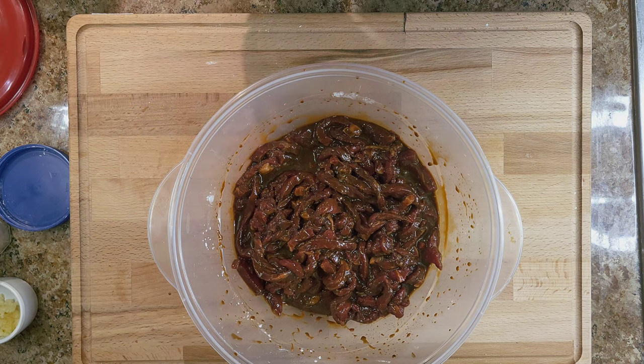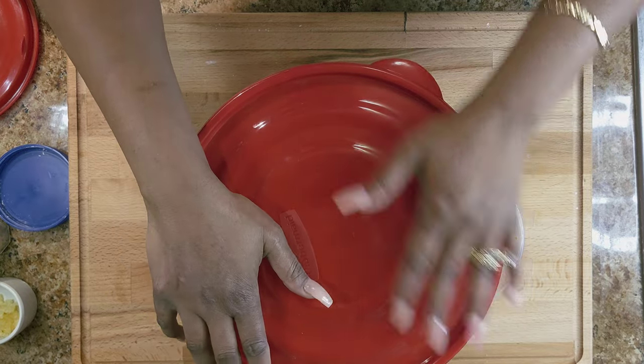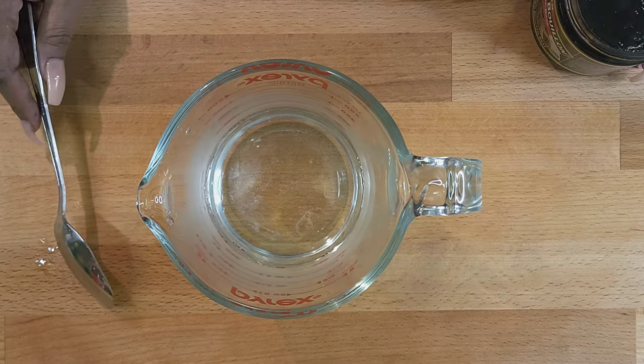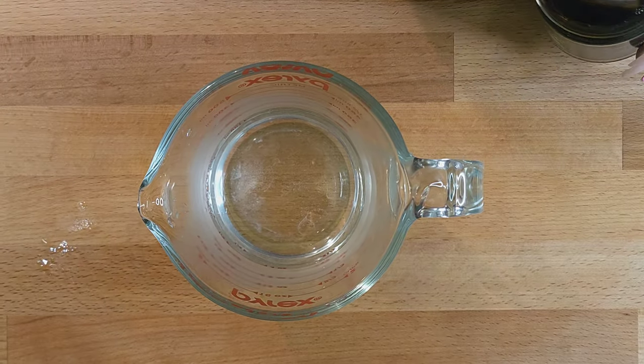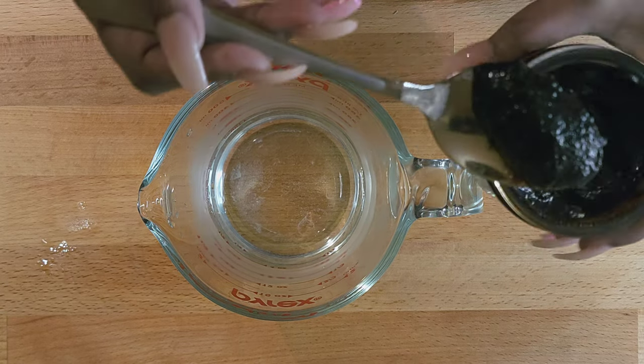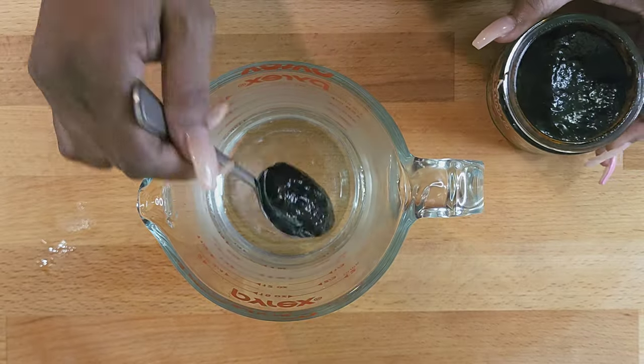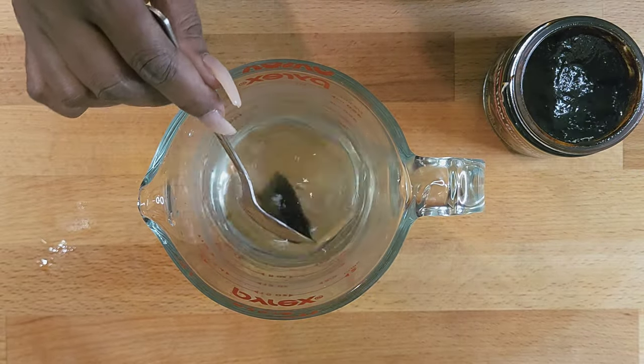I'm going to let this sit in the refrigerator for about 20 to 30 minutes. In the meantime, I'll chop up the broccoli and start my rice — I'm making jasmine white rice with this. Now we're going to make the sauce — we'll put some better than bouillon beef base into some hot water and let it dissolve.